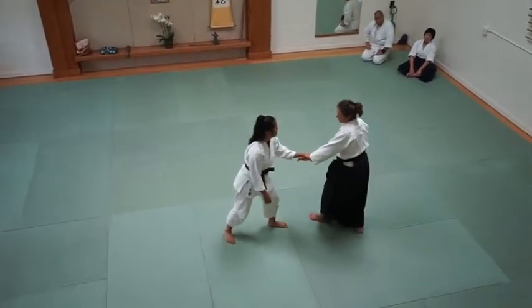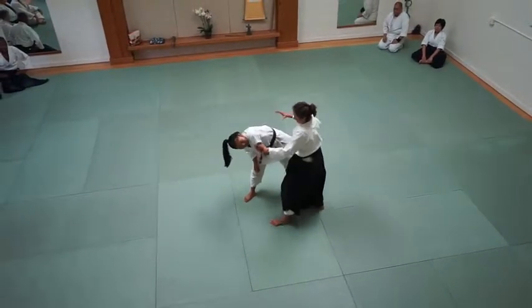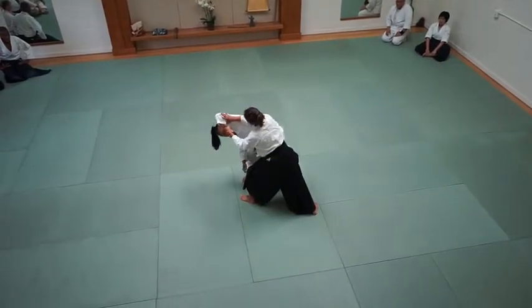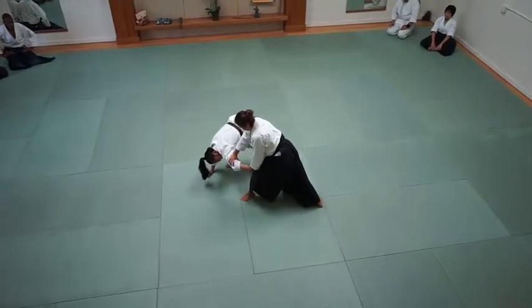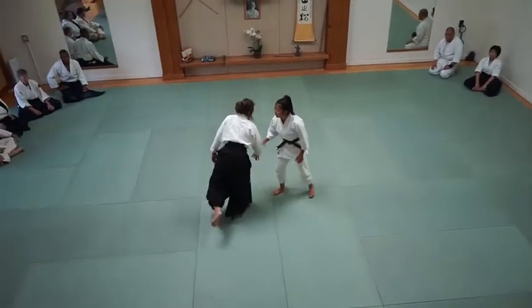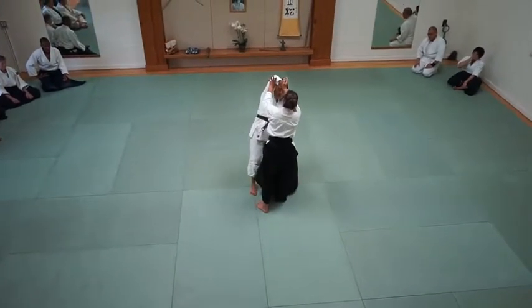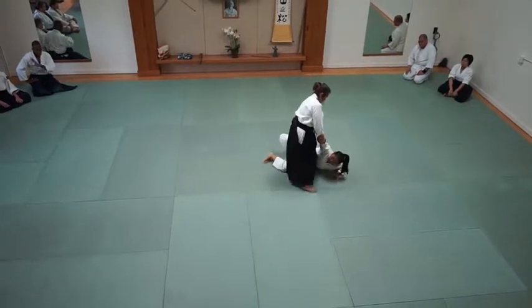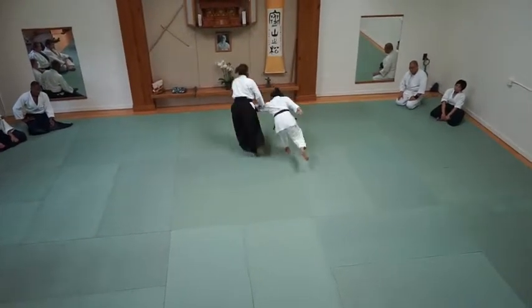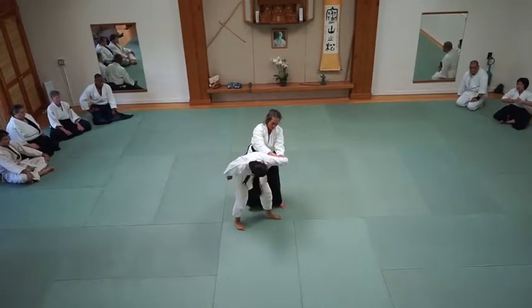Everybody here has done this. This time, instead of attacking the arm and having this collision course with the arm, let's try to come underneath. See that nice stretch that occurs? Instead of attacking this arm and coming at this line, let's look at controlling the elbow, rotating that shoulder, extending the body. Same with Rosa — instead of attacking the arm and trying to pull your partner, which works on some people but not everybody, come underneath and control the elbow.